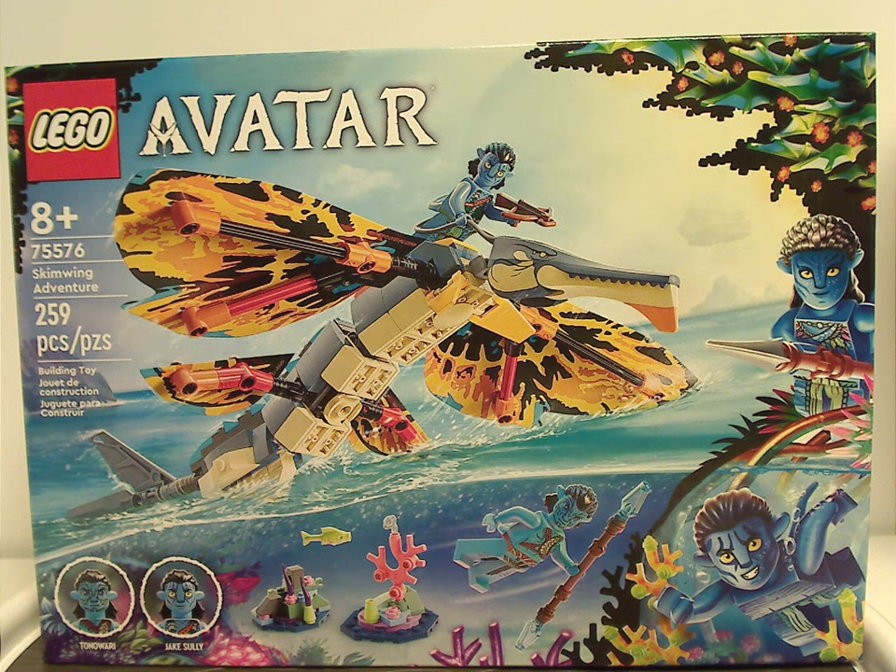Hello everyone, Dylan here with another LEGO Avatar 2023 review — this one's on the Skimwing Adventure.